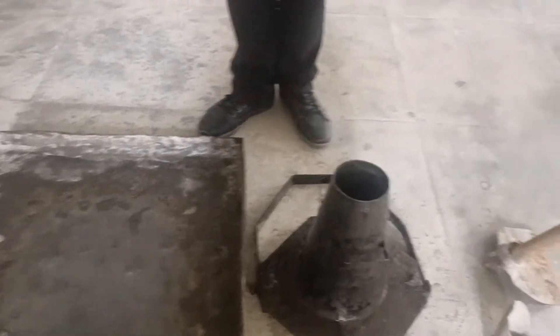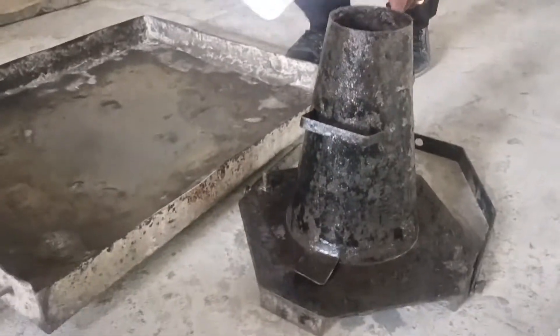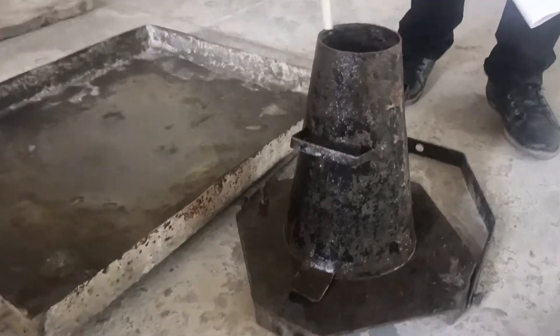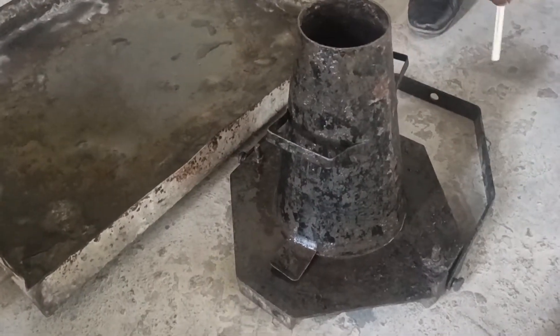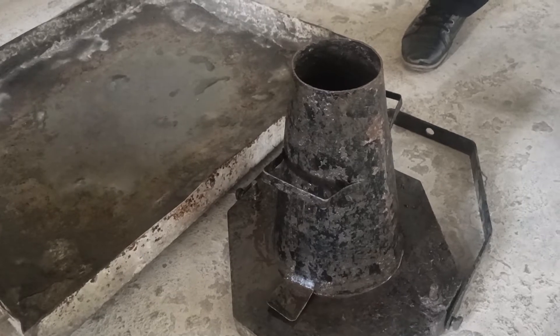Now coming to the slump cone apparatus — if you observe here, this is the slump cone apparatus. The top diameter is 10 cm, the bottom diameter is 20 cm, and the height of this slump cone is 30 cm.